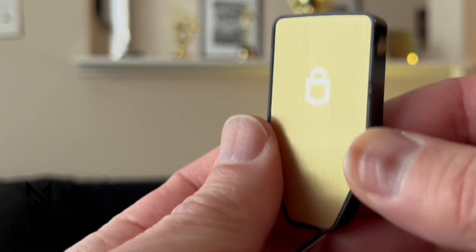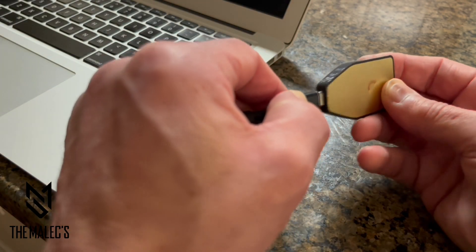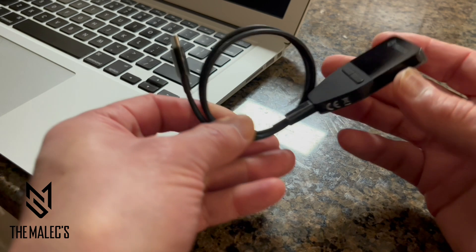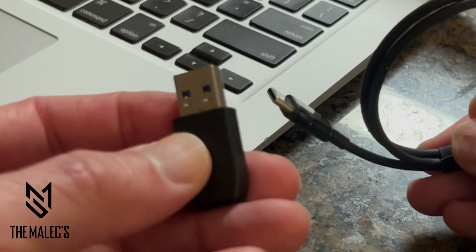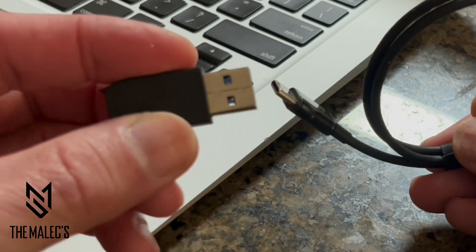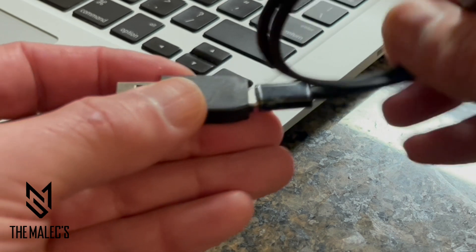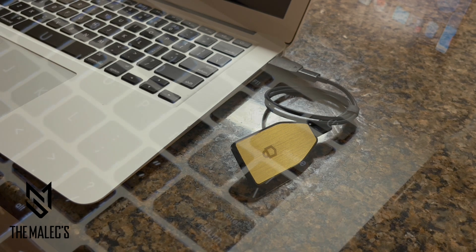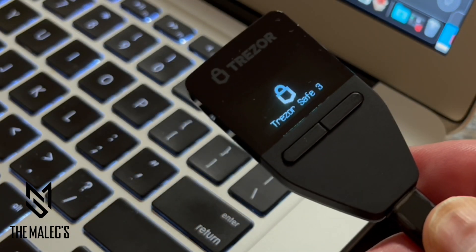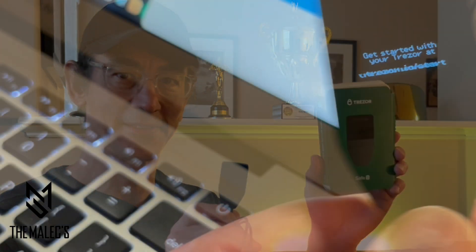Let's have a quick look at it connected to a laptop using the provided USB-C cable, and using the optional USB-A adapter since my laptop doesn't have a USB-C connection. Please note the USB-A adapter is not included. Now I'm ready to connect to the Trezor Suite software using the monochromatic OLED screen.